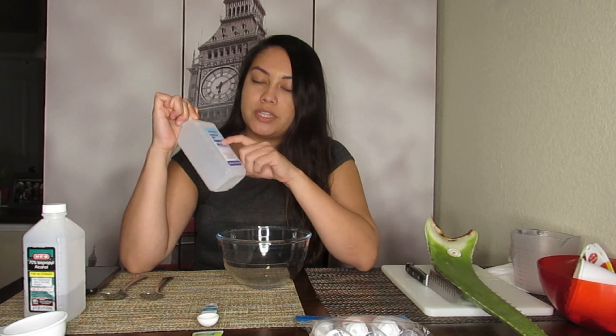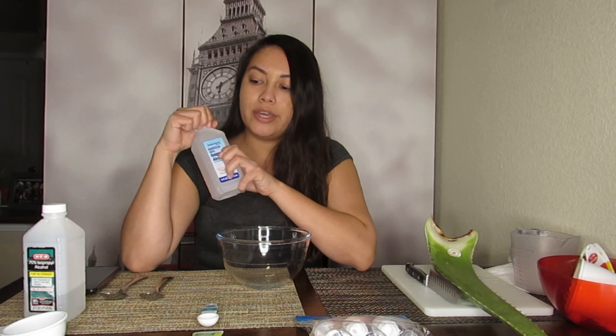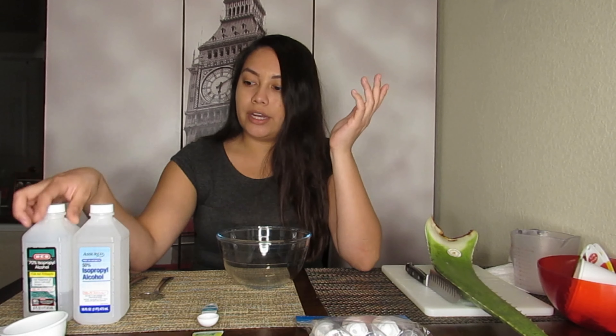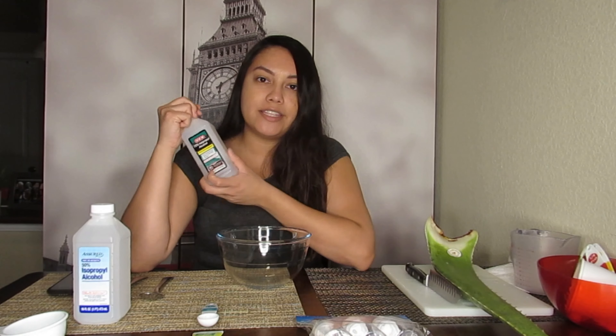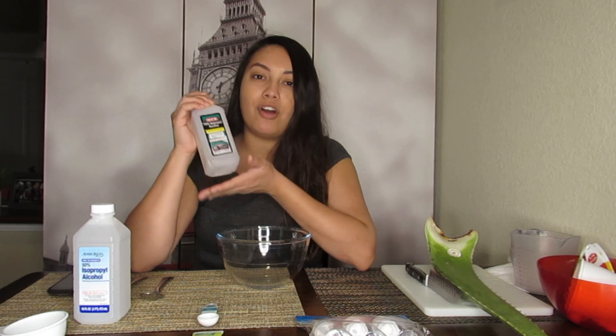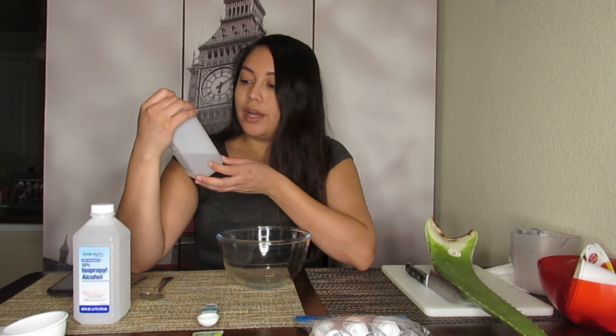The 50% alcohol I got at Dollar Tree, but the thing is you need 60% or more in order to kill bacteria. So I wanted to show y'all — I went ahead and got it — but this one I have here is 70%, so this is the kind of alcohol you'd want to get to make this hand sanitizer.